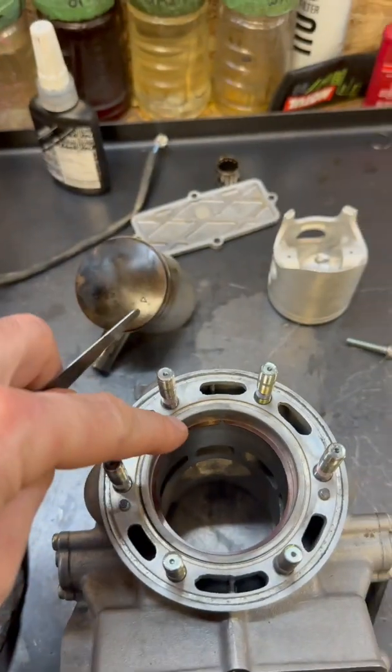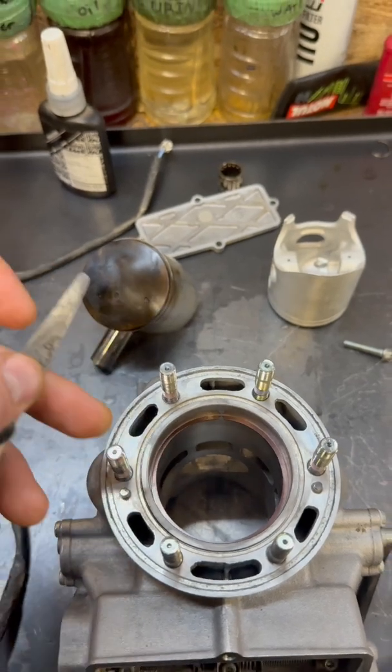It's looking much better. The new ring — and this is an OEM ring — is at 21 thou end gap. That's a lot more than I would like to see, but this is a carbureted bike, it's not nearly as picky as something like a TPI. With a TPI, I would not install this. Guys that build engines for motocross applications are probably like, hey, 21 thou, that's good. This being a woods bike, it's not ideal, but because it's carbureted, it'll work.